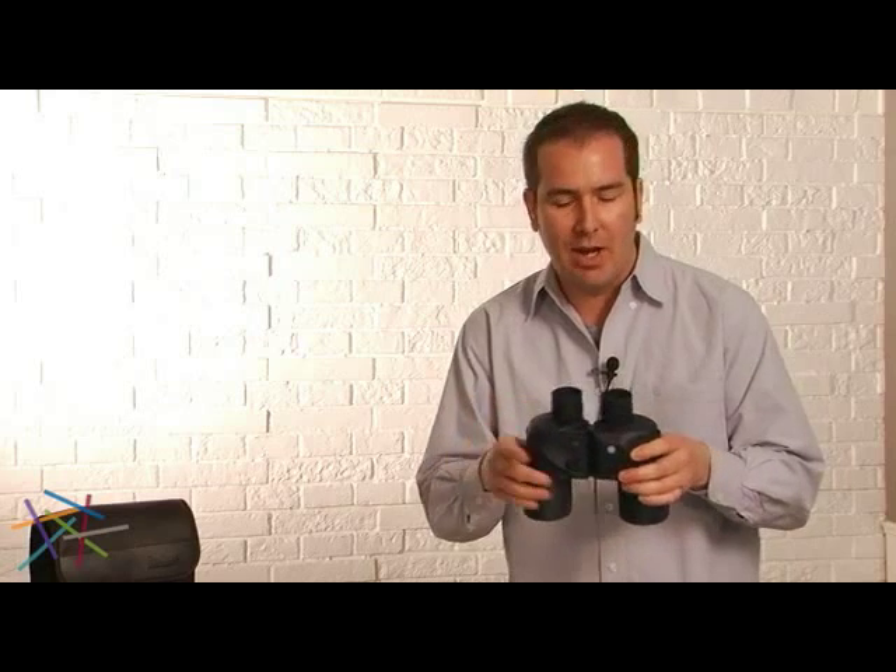The Bushnell 7x50 features a 7 power by 50 millimeter objective lens, which is a classic style for all marine binoculars. The reason for that is 7 power is nice and steady with not a lot of image shake, and a large 50 millimeter objective so you can gather light in those low light situations.